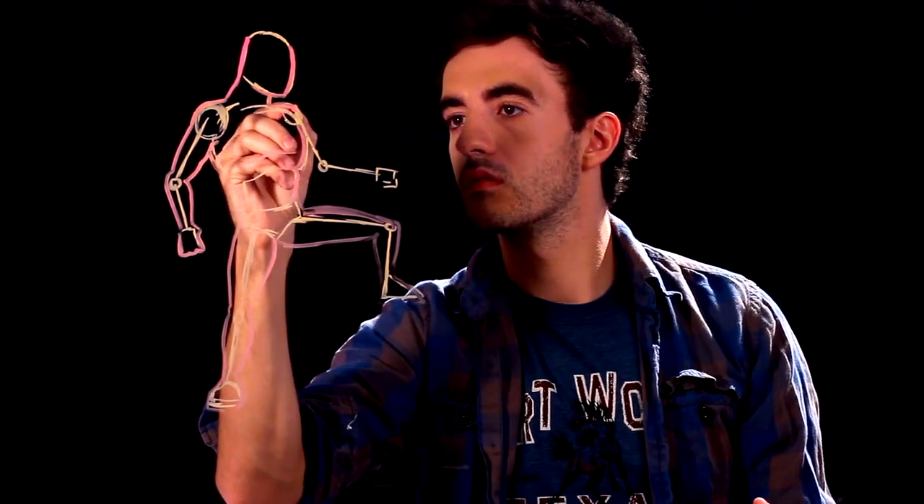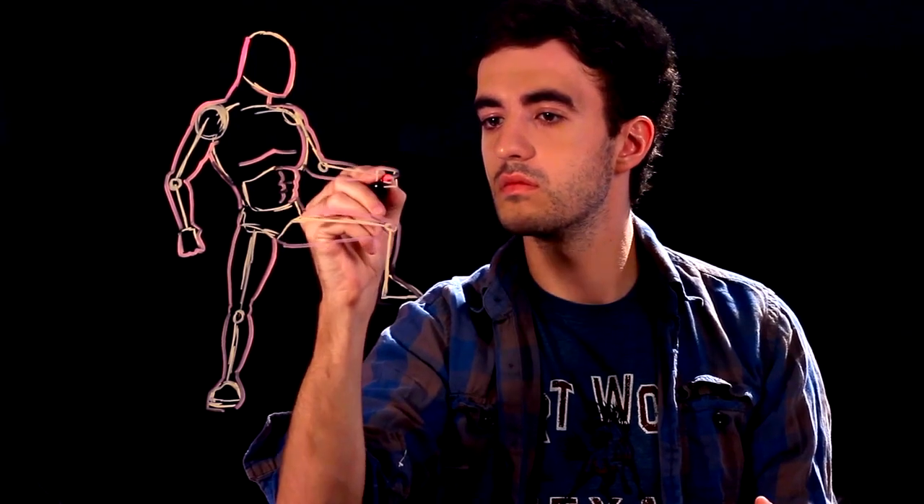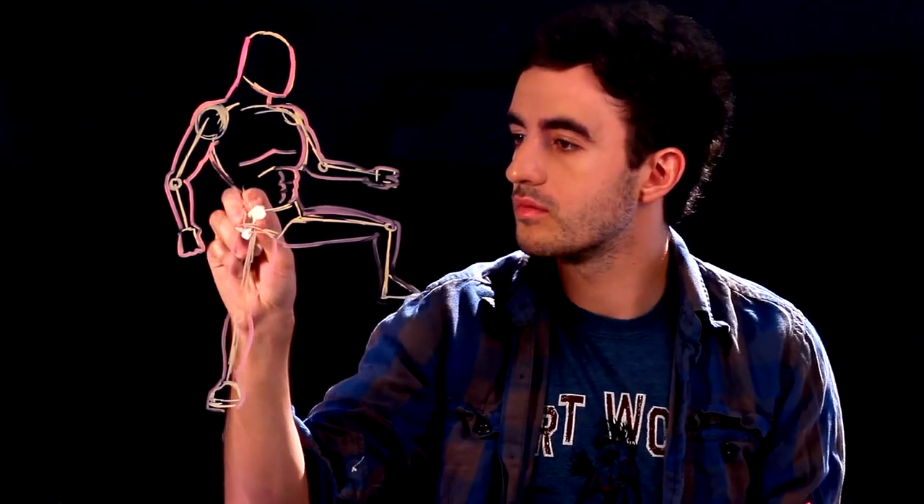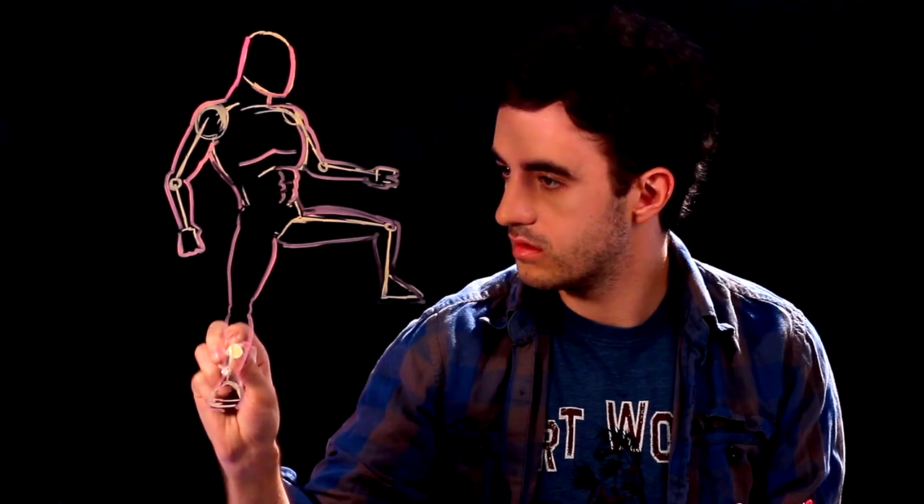You're just going to surround the skeleton, and this works with any stance. I'm going to go in and erase a little bit of this and we'll add some more detail. So erase all the lines that you no longer need.